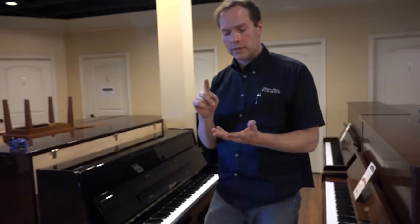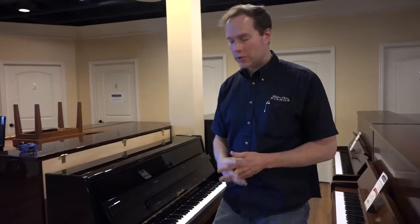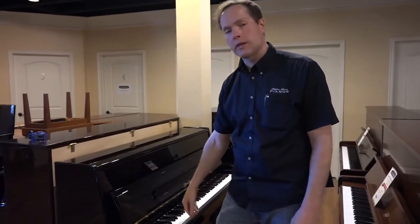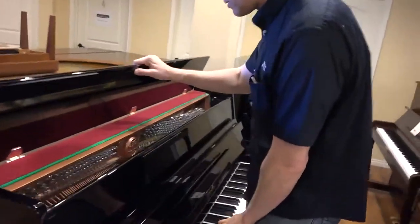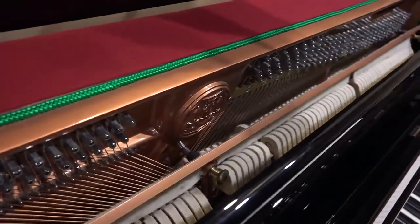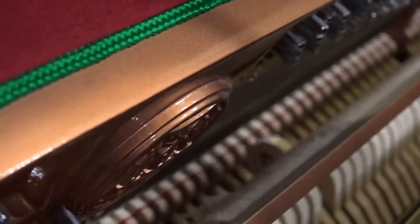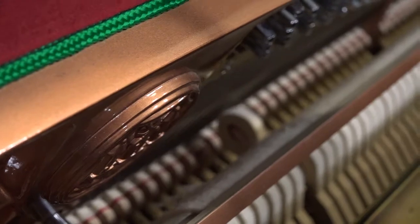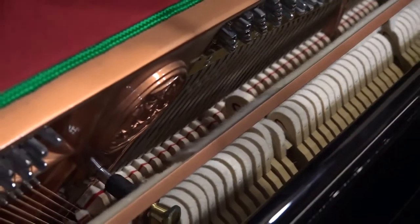On the inside, we've done a full cleaning and tightened up all of the action — basically all the guts, the engine of the piano. We've done a full regulation: that's everything from ensuring that the distance you can depress the key is correct, to ensuring the distance from the hammers to the strings is correct. A quick way to evaluate regulation — assuming you're in the piano market if you're watching this — is to play it and see if the hammer gets to within an eighth of an inch of the string.